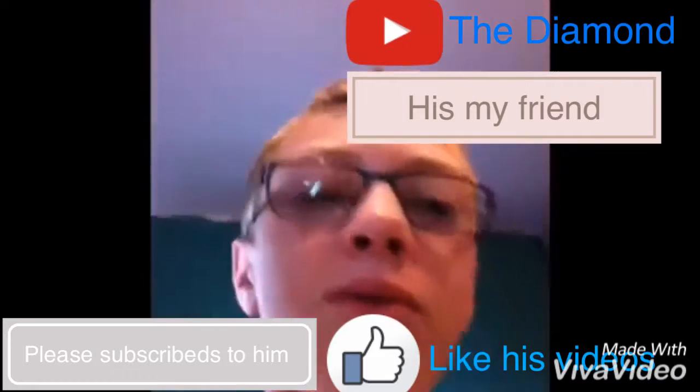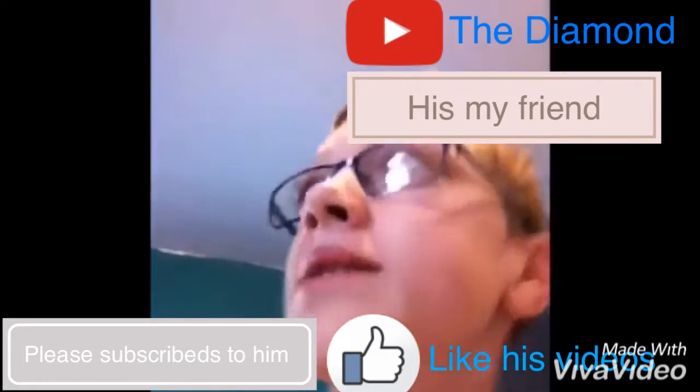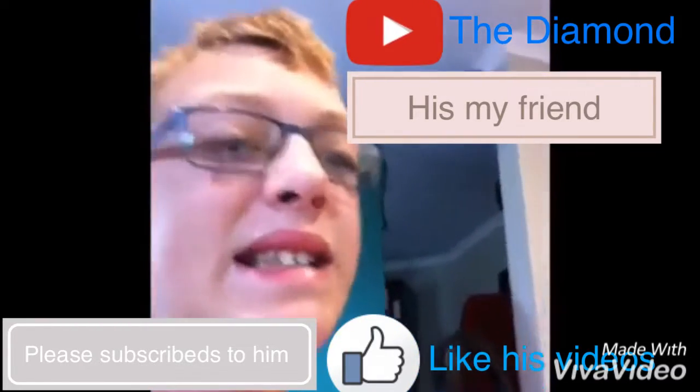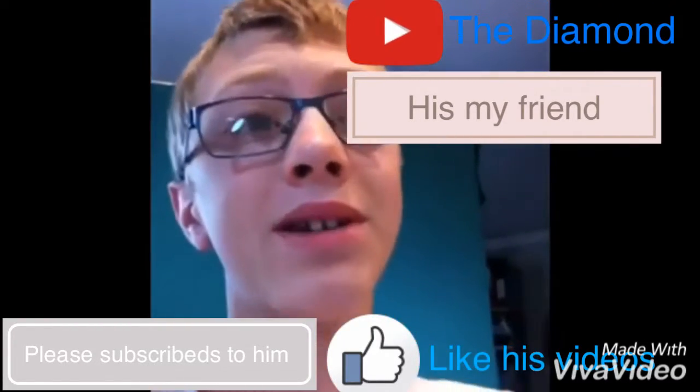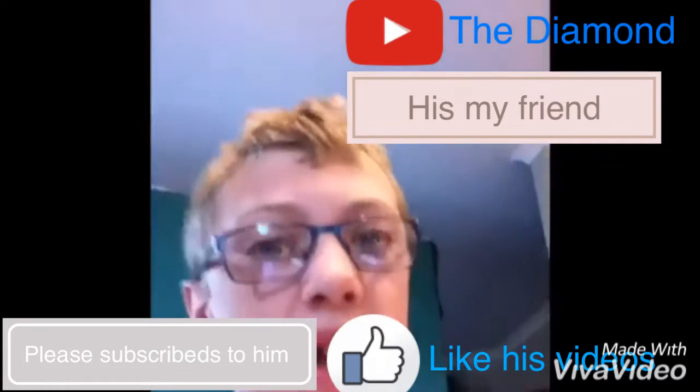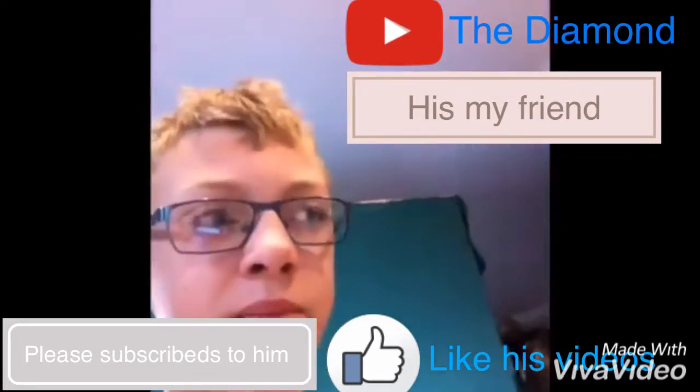Now you guys are probably thinking: what the hell, why the face cam, why is it all like that? Well, because it's easy to edit on the big one. And because my iPad is an older version, I can't record the screen on it. But this phone here is the newer version, so I can.